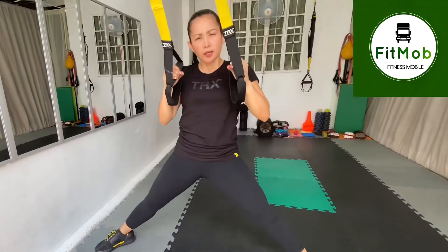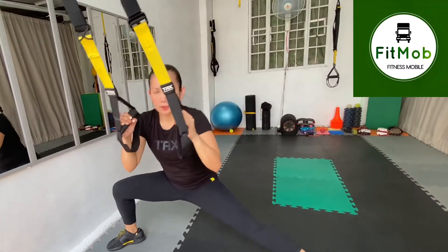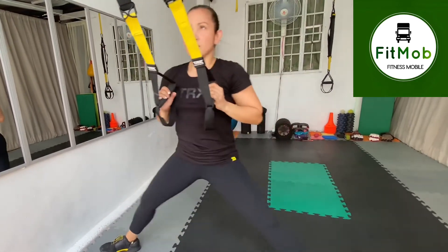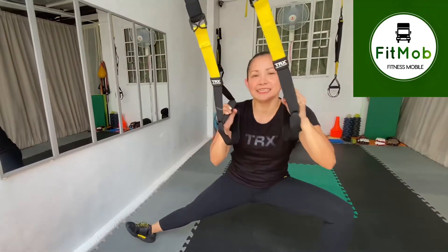Or you can do side to side. Take it slow — out and out. And release.